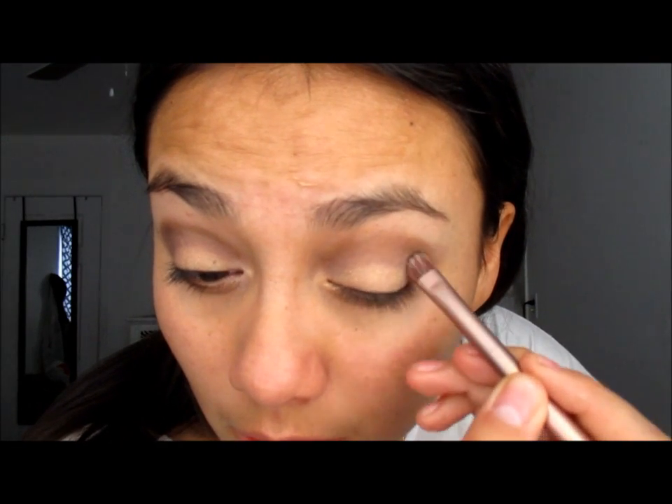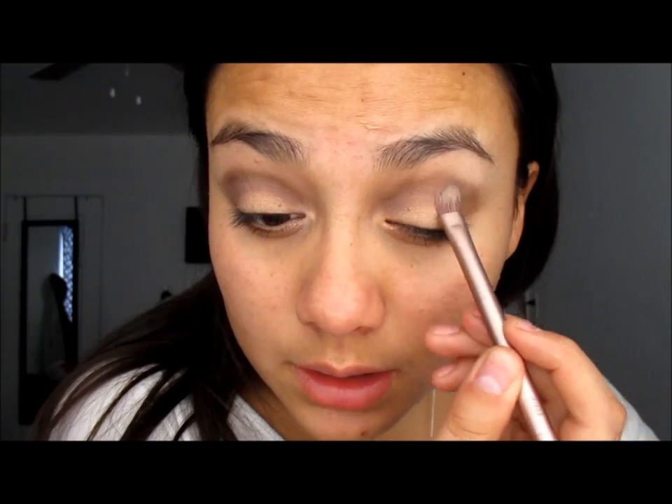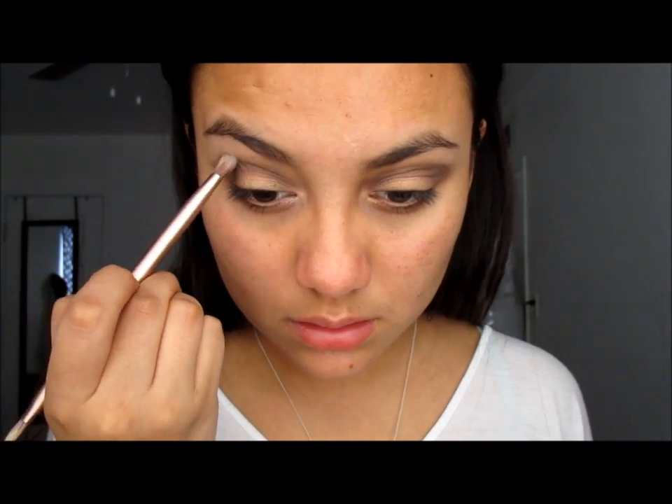Sorry, I just have to keep checking that it's not out of focus so you guys can see this. I hope you guys can see this too. Putting that in our outer V, and you just blend. That's almost the eye look — not yet, but we're getting there.